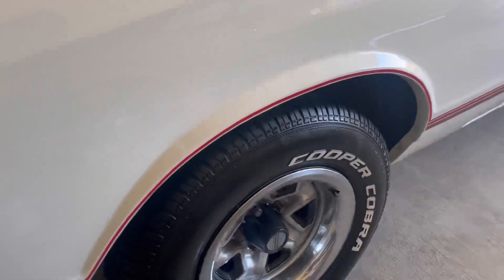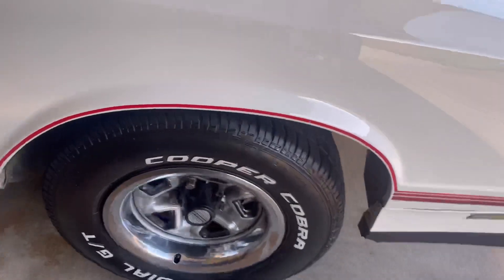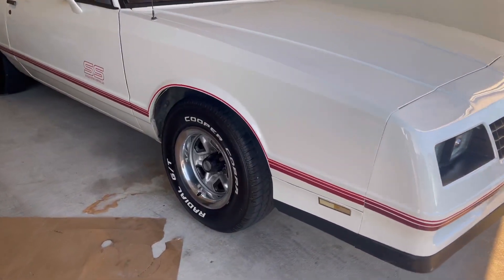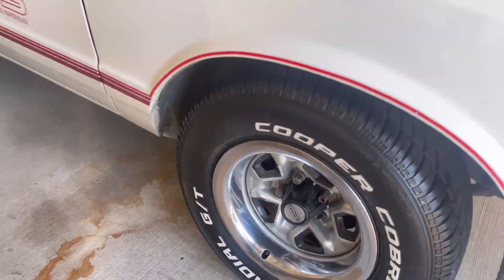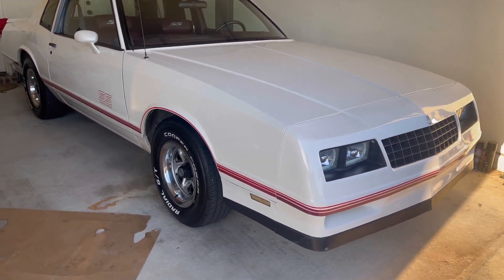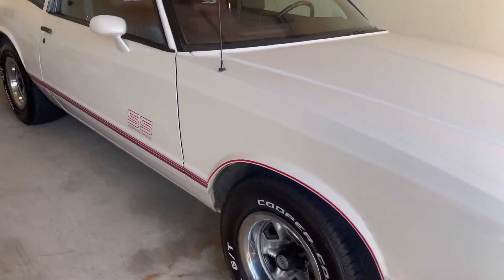That thing is clean. Them disc brakes going to set this one off. And you know right after them disc brakes go on, how I'm coming — once I put them disc brakes on, it ain't going to be too much longer before the wheels are coming. I promise. But yeah, let me get ready to eat and I'll be getting back with y'all.